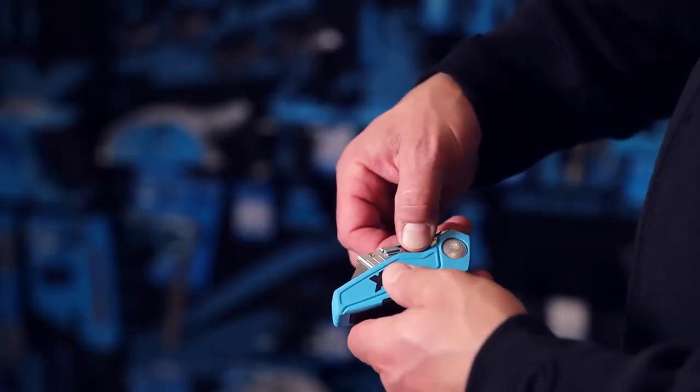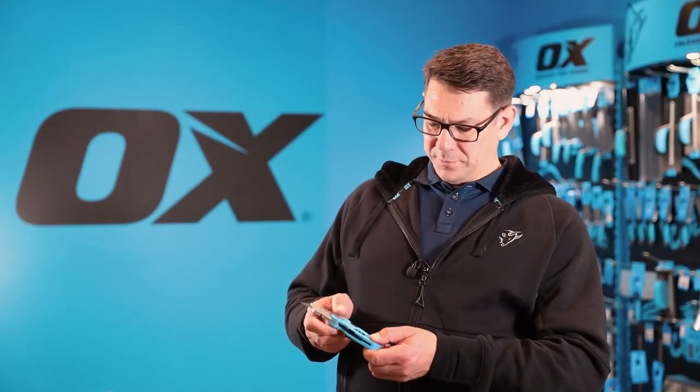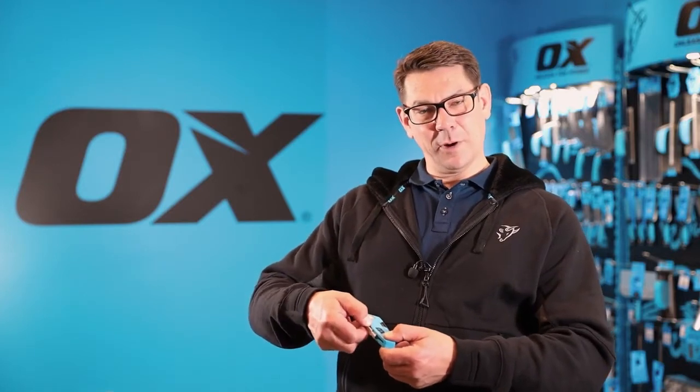By pressing this little knuckle here, it allows you to open up the blade and that locks into position. By pressing the knuckle again, I can fold it and it locks again into a closed position, so it means that if it's in my pocket it can't come out and cause me any injury.